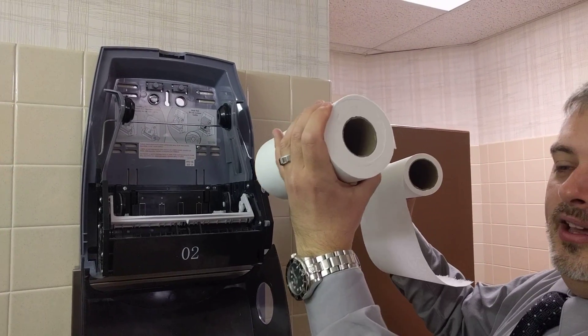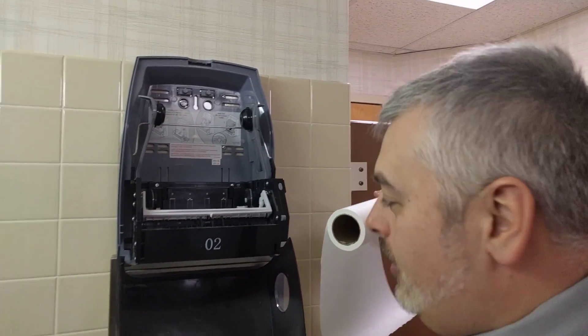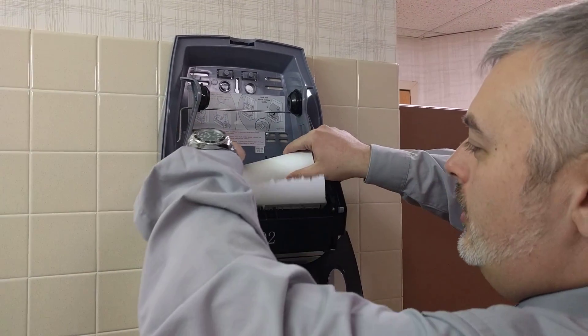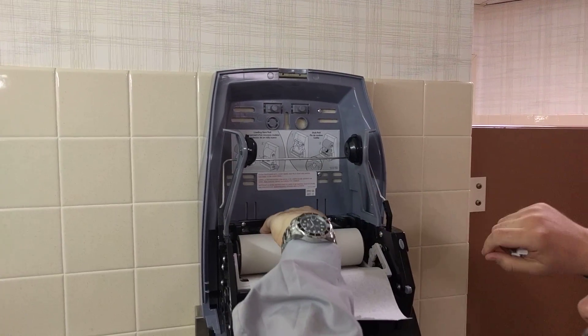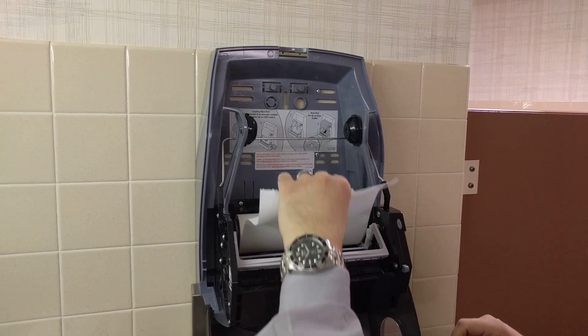If the stub roll is too big, it won't fit in location two — it will get stuck on the back in the battery container. So we take the stub roll from location one and bring it down to lock it into location two. Make sure it's secure; if it's not secure it might still be too large, so put it back and change it another day.